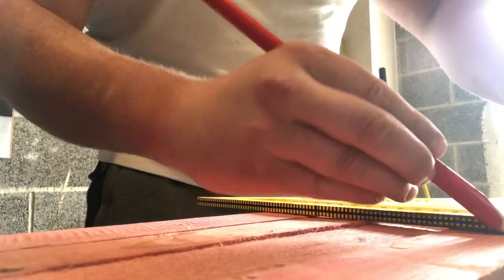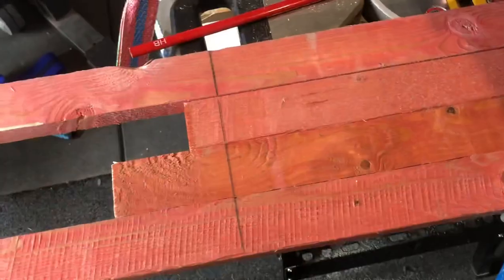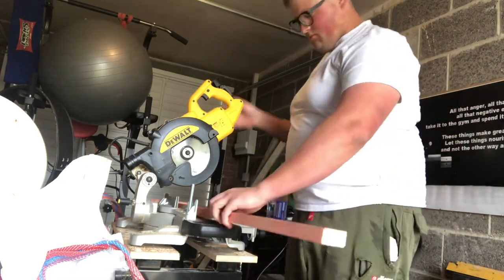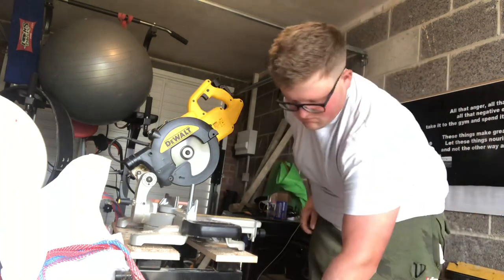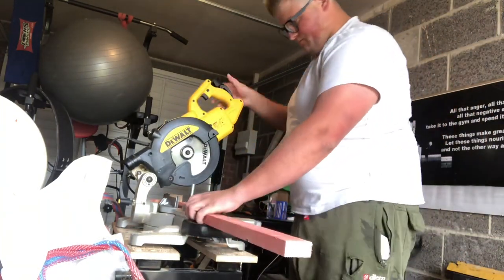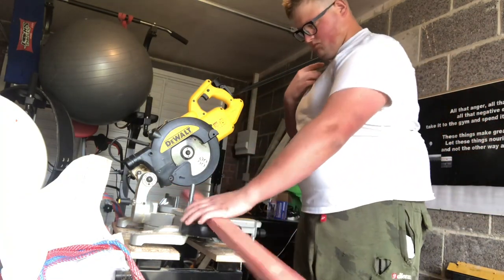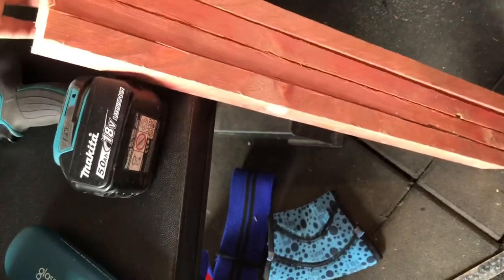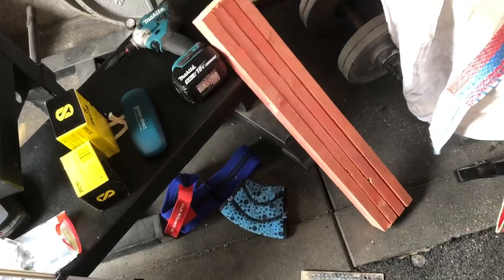Now we're going to mark these all the way across with the pencil. Right, time to cut these. Now we've got four 700mm pieces - there's a little bit of variation, a couple of mil, but obviously I'm a bricklayer so I'm not to 20mil tolerance to be honest. There we go - four 700mm pieces for your main legs. Now we're going to make the internal cross pieces, so we need four of them at 460 millimetres.